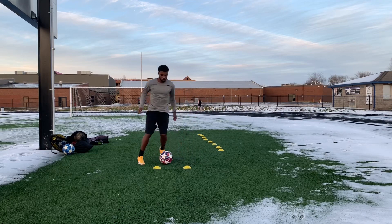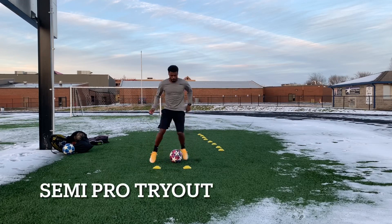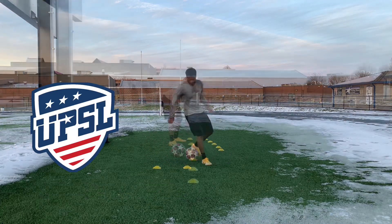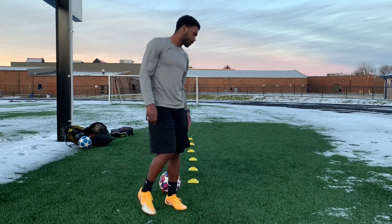Yeah, it's been a week. The reason I'm out here is because I have a tryout coming up — that's why I'm trying to train and get some touches in. It's really important.